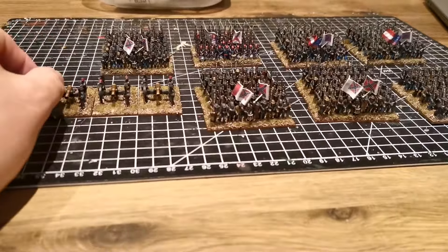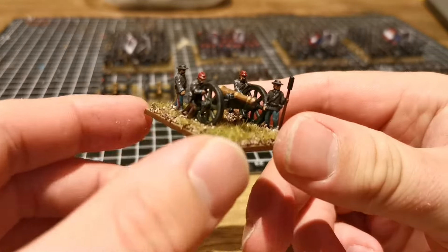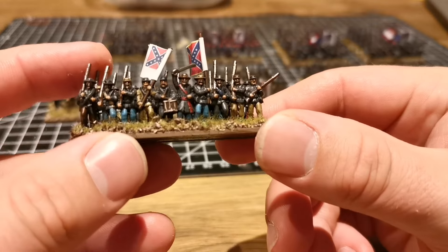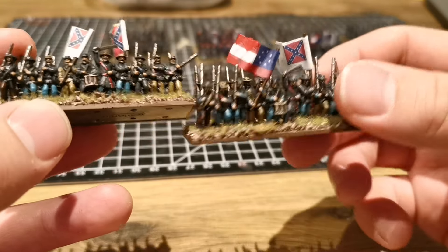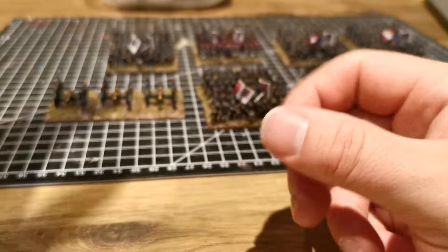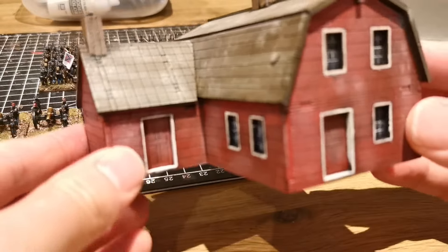I've also done some artillery. Nothing spectacular, but it's the mass effect of the Napoleonic cannons. One of the most recently completed ones is here. I went for a very rag-tag effect overall — one of the first units I painted is slightly more uniform, but this one has more variation in the trousers, shirts, and hats. All together I think it looks quite effective as a Confederate force.